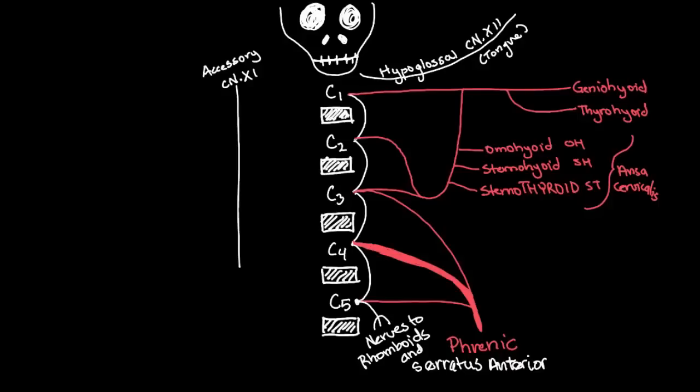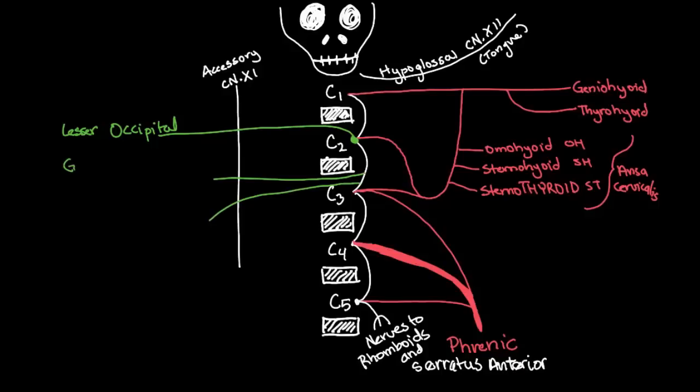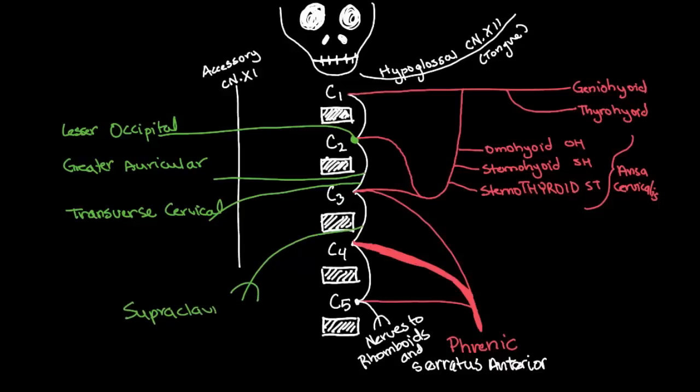Now I'm going to switch to green and draw the cutaneous or sensory nerves on the left-hand side. Remember, these are superficial nerves. Starting with a dot at C2 going out — that's the lesser occipital nerve. In between C2 and C3, draw two lines: one up for the greater auricular nerve, and one down for the transverse cervical nerve. The last nerve is the supraclavicular nerve, coming from between C3 and C4.